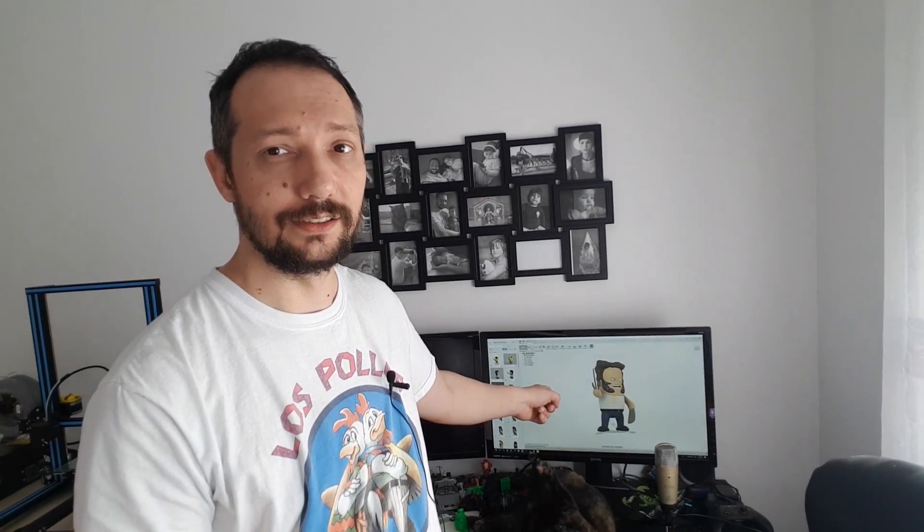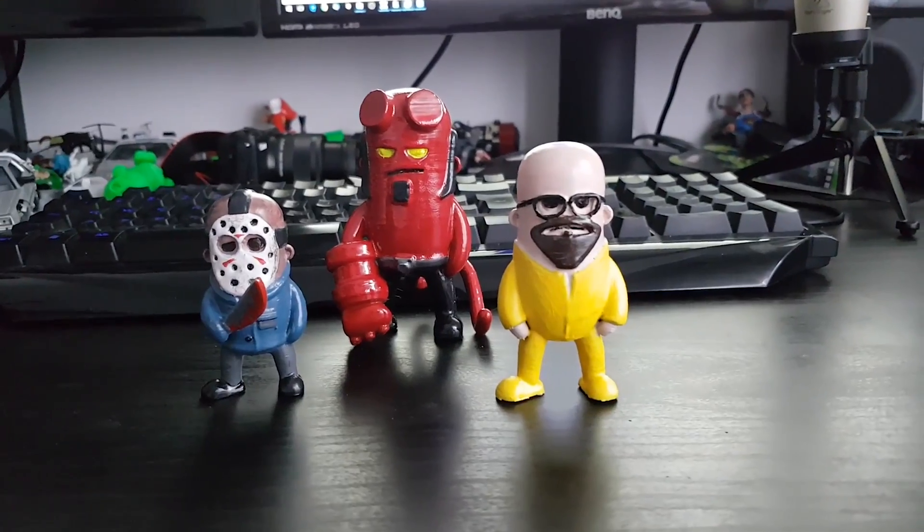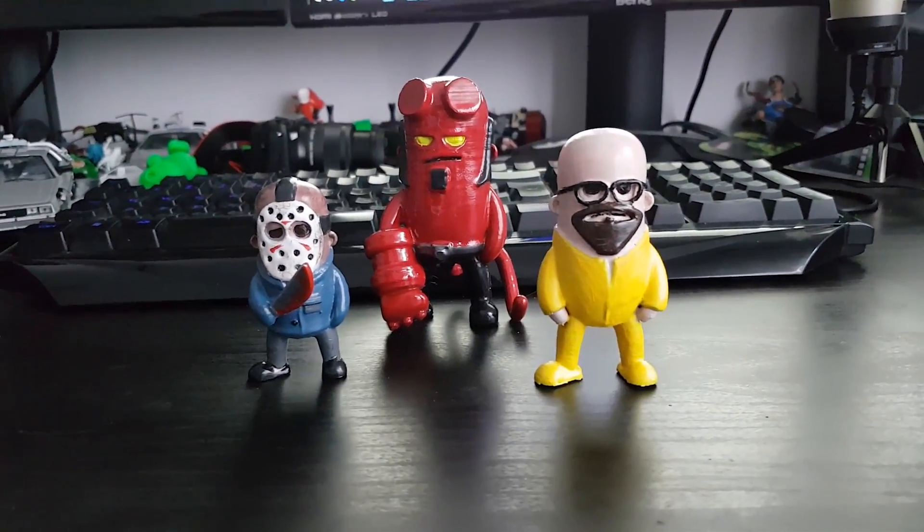By the time you guys are watching this video, I'm probably releasing more of my minifigures. I just finished this Wolverine. I have one version of Walter White from Breaking Bad from Season 3. I kind of became obsessed with my minifigures, so definitely you should expect more of those.